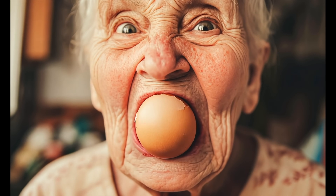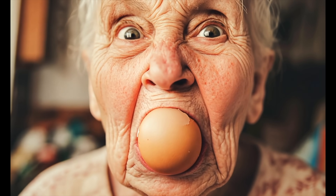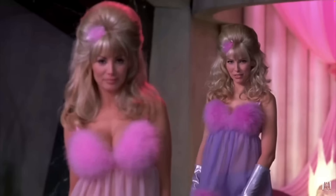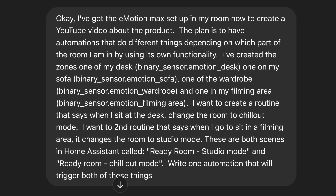I might be trying to teach grandma to suck eggs here, which is a disgusting phrase. But if you've never used ChatGPT to learn how to do really cool things, you're missing out. Particularly in Home Assistant, it isn't perfect and it does make some really stupid mistakes — I can't kill it because it's a robot — however, a lot of the time you can just tell it what you're trying to achieve, tell it the names of the entities, and Bob's your uncle. It just figures it all out for you. And it did.